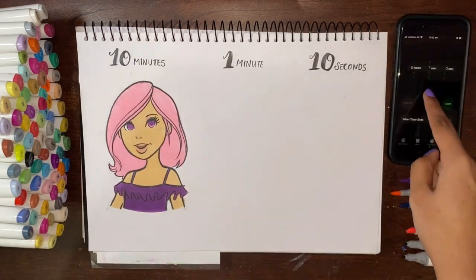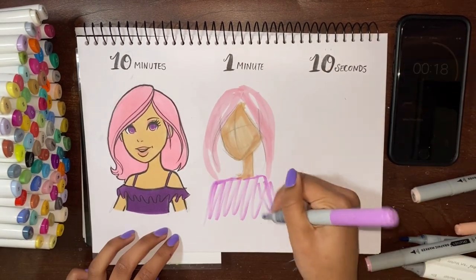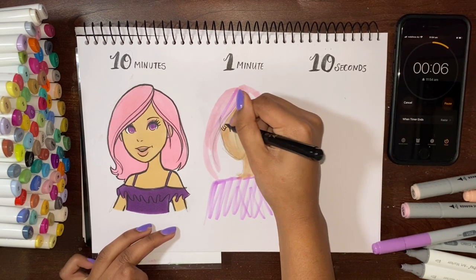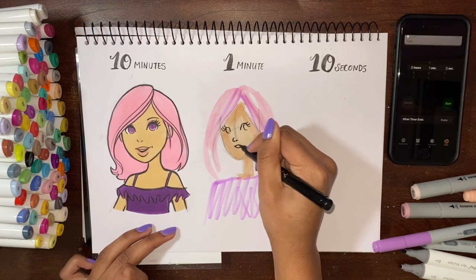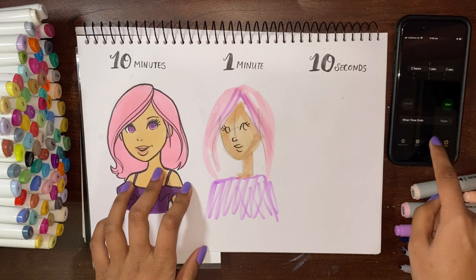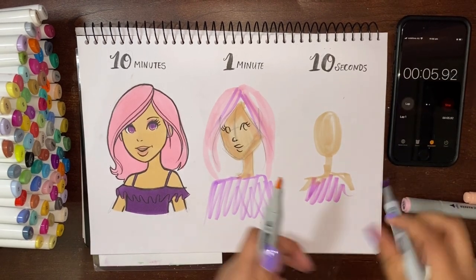Now moving on to the one minute challenge. First thing I did was take off the lids of all my markers so they'd be prepared. As soon as the timer started, I realized I would not have enough time to finish this at all. So I went in with a rough pencil sketch, colored it in, and added some fine liner. You can see how difficult it was — but then again, this is for fun. After doing one minute, I instantly knew how hard 10 seconds would be. But I went for it. And I think of any version I could have done for 10 seconds, this turned out pretty good.